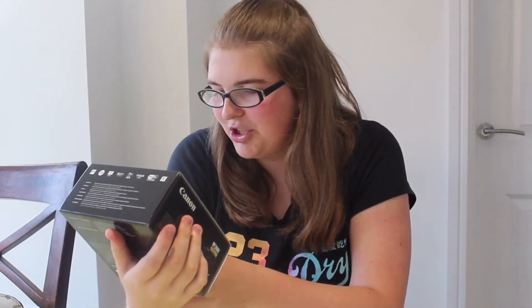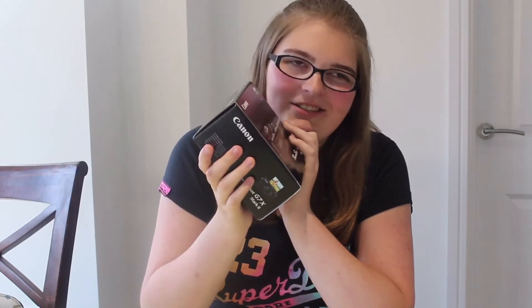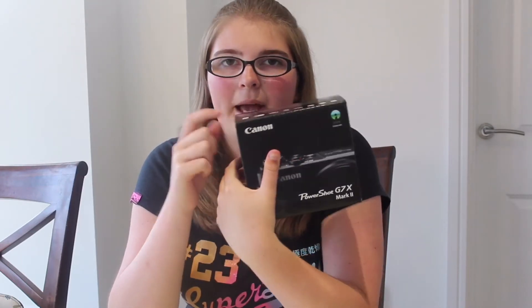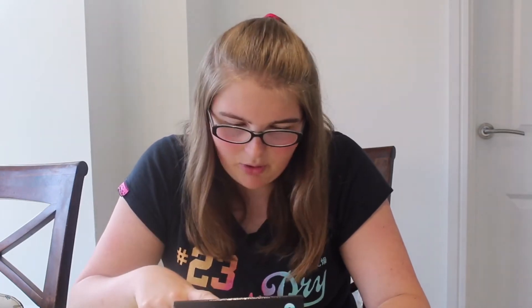So I have the Canon PowerShot G7X Mark II — I'm actually so excited. I'll try and do an overlay. Another thing I want to talk about: my DSLR, which I'm filming on now, I'm going to be using for photography, and this new camera I'm going to be using for filming because it's just better. This camera is very special — it is 20.1 megapixels and 24 millimeters, which is 4.2x wide, and it has an f/1.8 to f/2.8 lens, which is really good. It also has Wi-Fi.